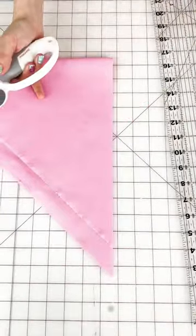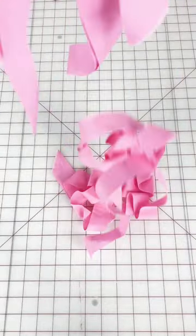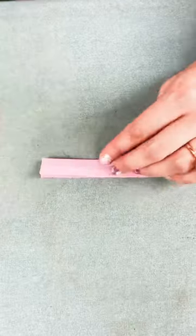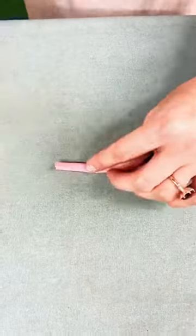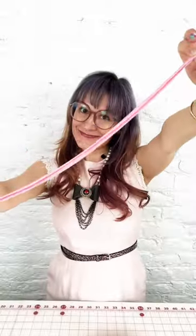After that, we're going to fold it and cut it into bias strips — you can choose however wide you'd like. I made mine an inch and a quarter today. Then we'll sew all the little ends together so we end up with one really long strip, pre-fold it with the iron, and you've got beautiful bias tape.